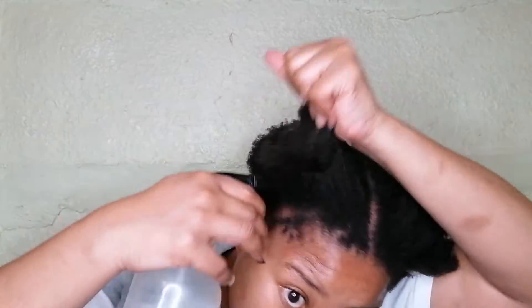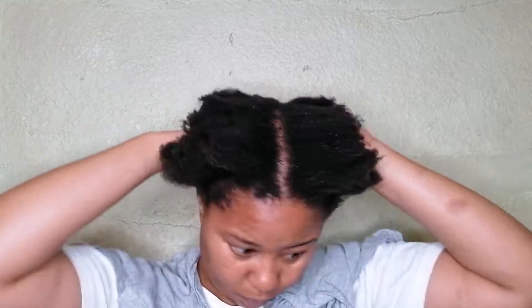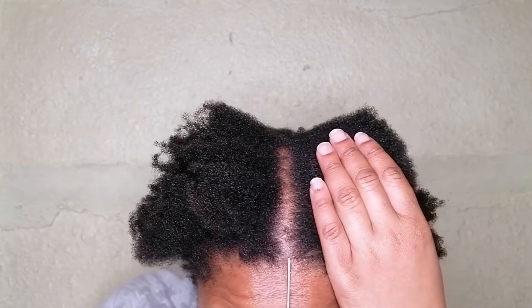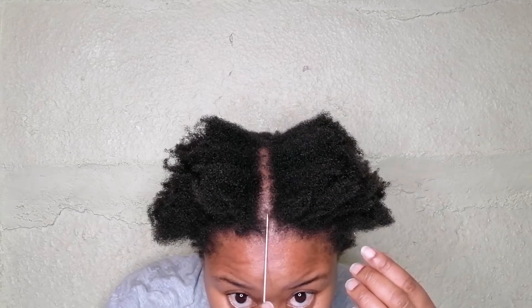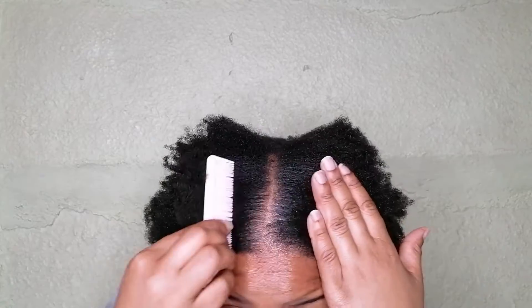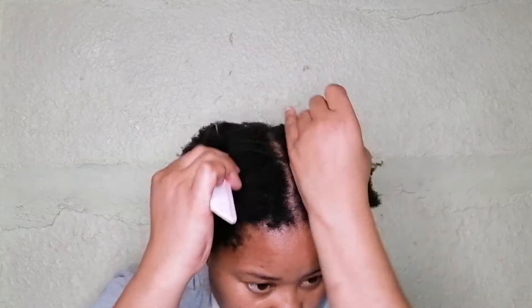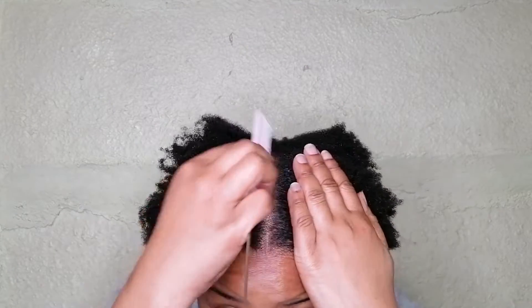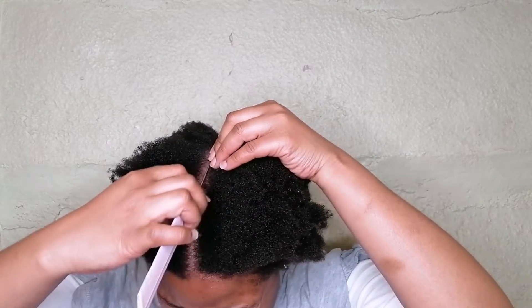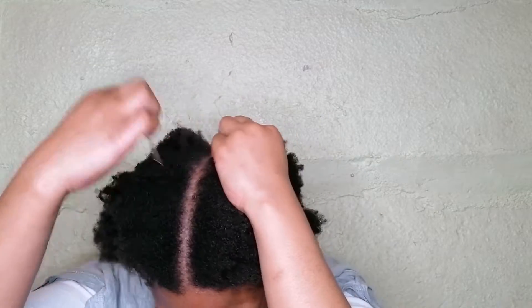I won't be applying many products due to the fact that I previously washed my hair yesterday, so I don't want to overload my hair with products. Now I am opening the line to section my hair properly. I always prefer to use a rat tail comb as it's more precise compared to any other comb.